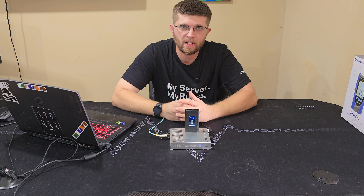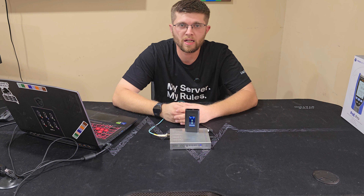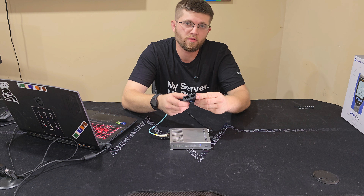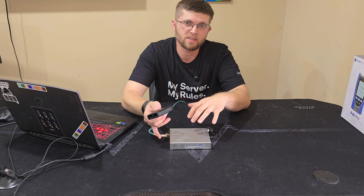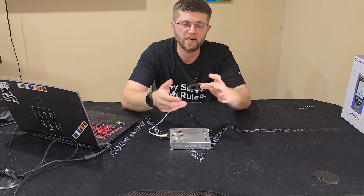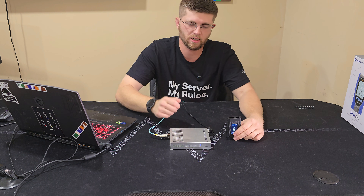Welcome back to GotWire. I'm Adam and today I'm going to be going over the SFP wizard from Ubiquiti. You can copy SFP profiles and take another SFP, put it in, and put that profile on another brand SFP so it will work with your networking gear.